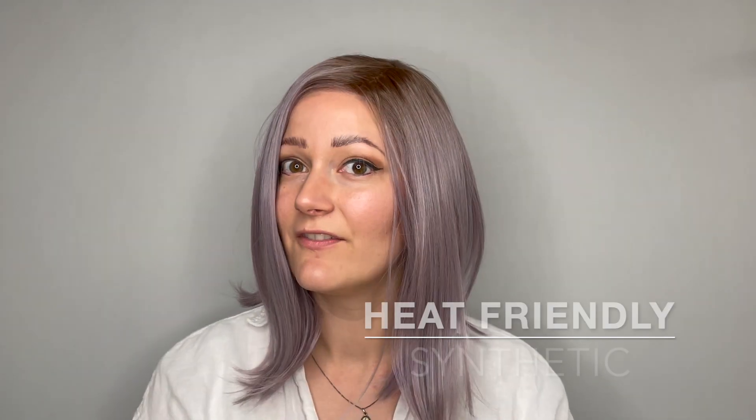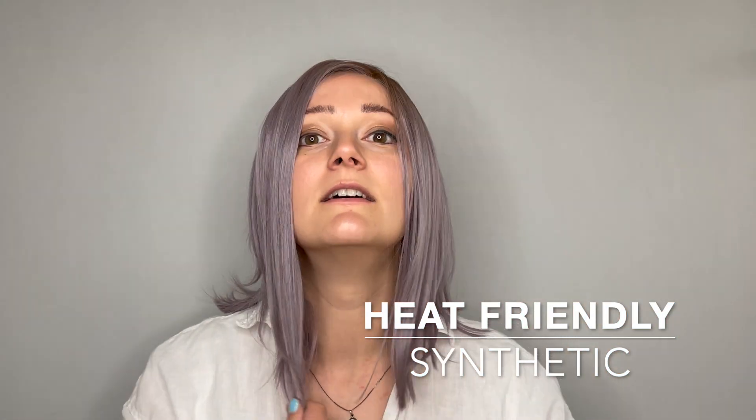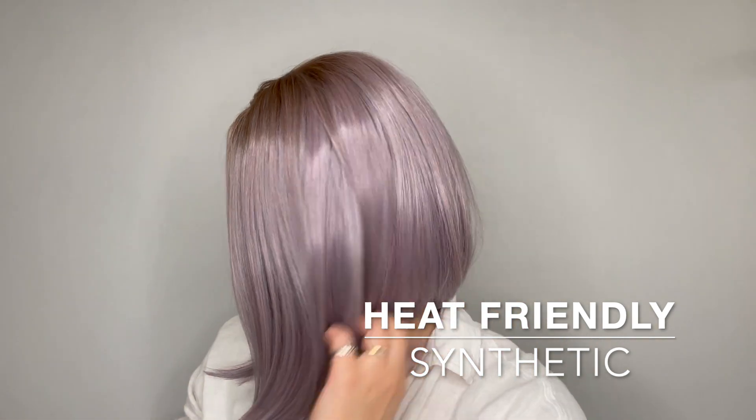She is a heat-friendly synthetic fiber and she comes styled with this beautiful sleek straight curled under style right out of the box.